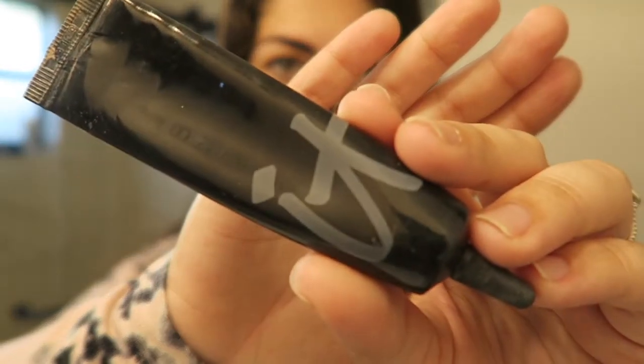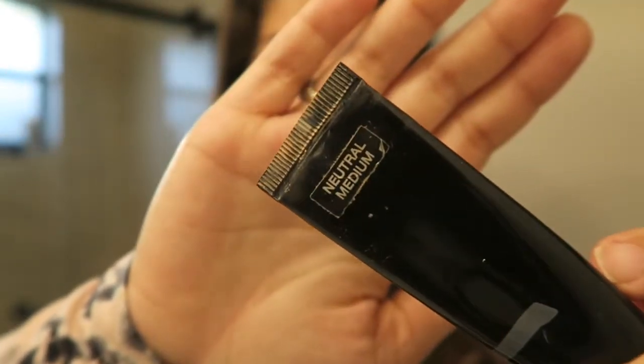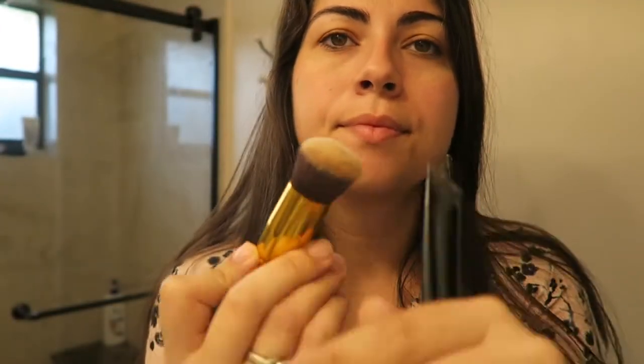Hey guys, welcome to my video. I totally forgot to shoot an intro, but basically I'm just showing you here how I started my face makeup. I used the It Cosmetics Bye Bye Undereye in Natural Medium, and I just took it in different areas of my face. I used this foundation brush and blended it all over my face as if it was a foundation.